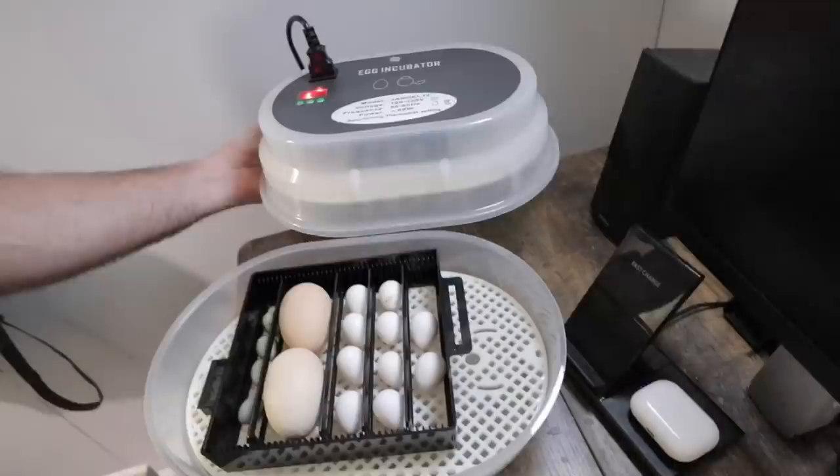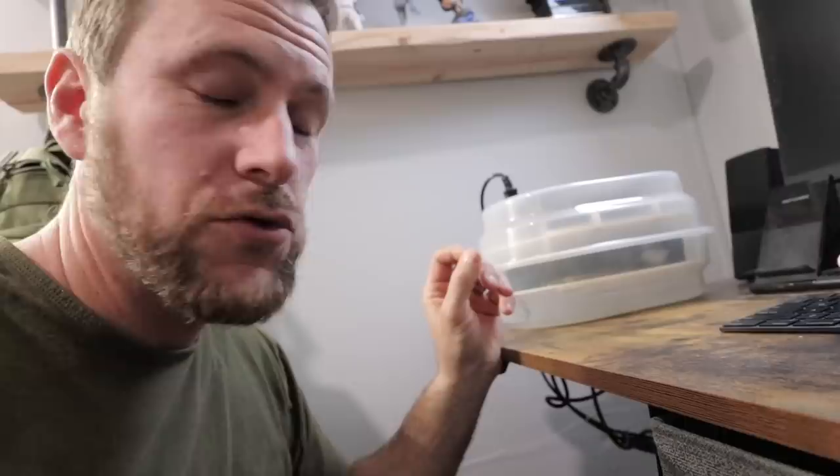Our incubator is up and running, eggs are in there. We've got two different hatching dates to deal with — around 17 to 18 days for the quail eggs, and around 21 days for those double yolk eggs if they are to hatch out. For now, we'll just let them sit and incubate.